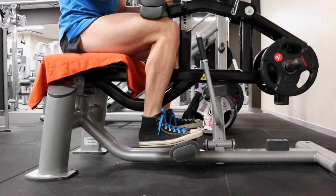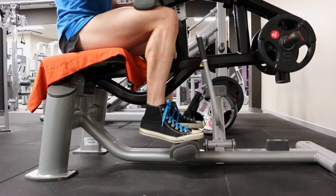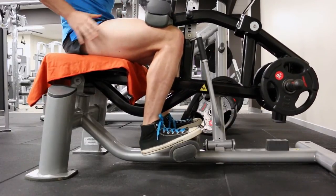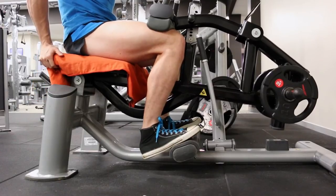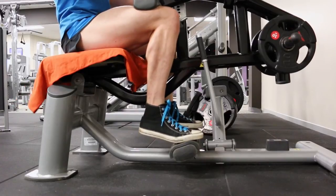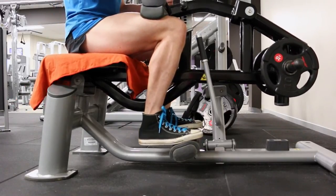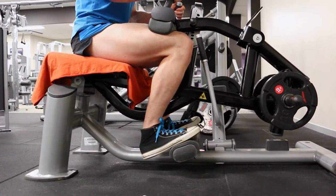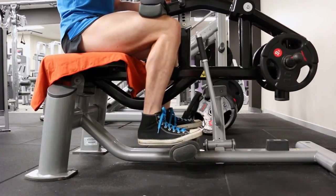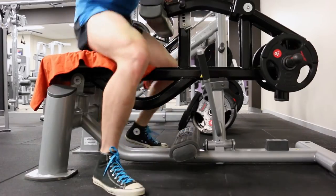I'm doing a superset between seated calf raise and standing calf raise, 8 to 15 reps each, using a 4-4 cadence — slow and controlled with a two-second static hold at the top of every rep. This superset combo is something I'm trying, borrowed from a Marcus Reinhardt high intensity training DVD. If you're not familiar with him, look him up on Google, Facebook, and YouTube.